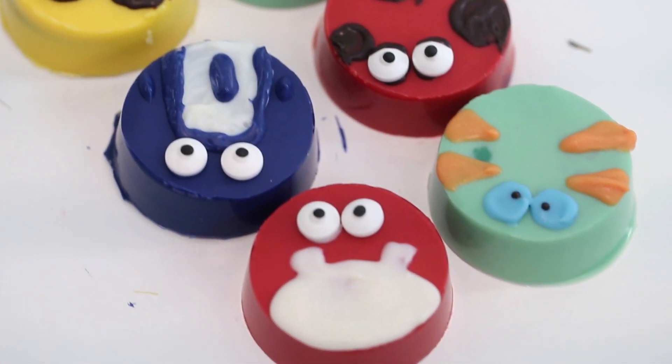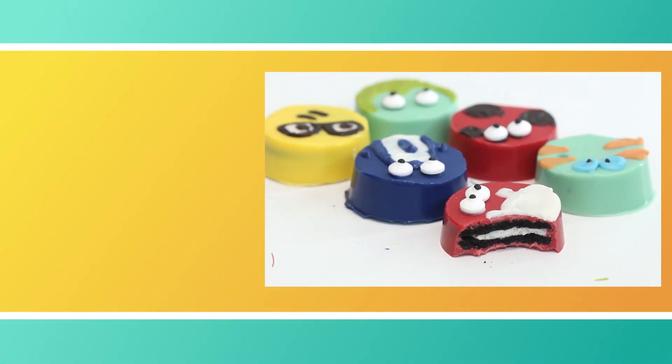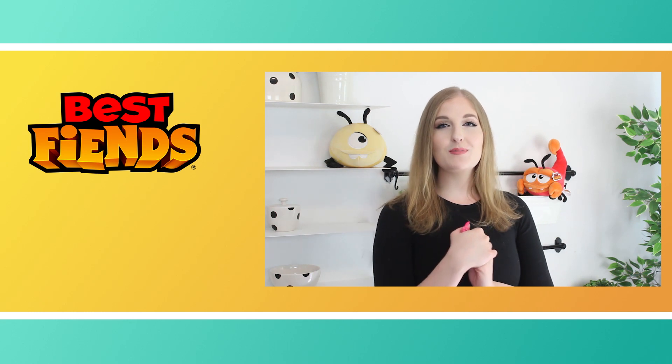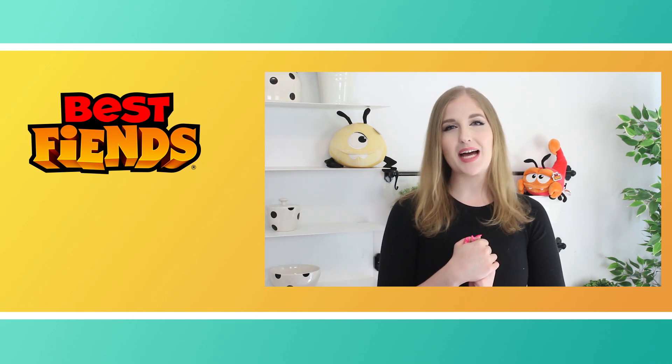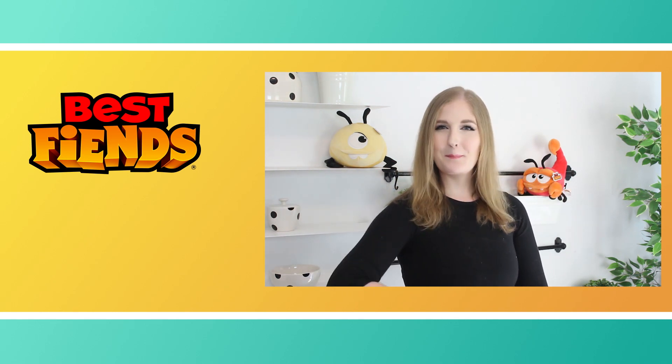Thank you guys so much for watching. I hope that you liked this recipe. Tell me in the comment section down below which little chocolate covered Oreo you liked best. And if you have any requests for any future videos, make sure to leave them in the comments down below as well. And if you'd like to see some more Best Fiends videos, make sure to subscribe to this channel. Thank you so much for watching and we will see you next time. Bye!